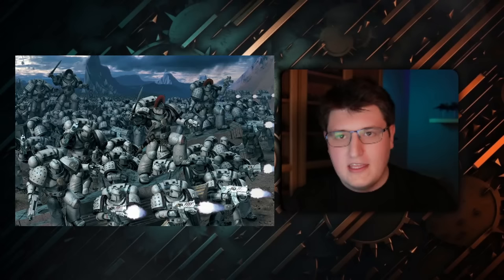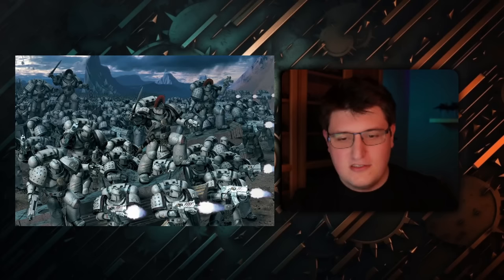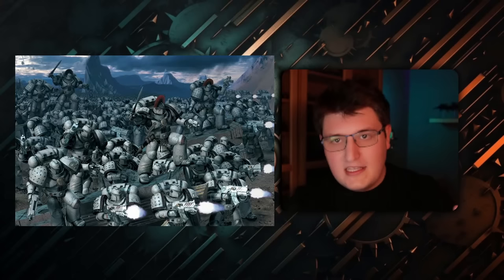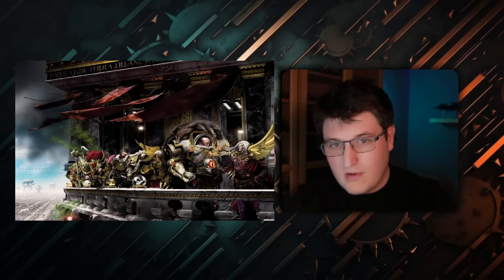The Emperor was preparing to go out into the galaxy with his Space Marine Legions, led by the Primarchs. Planet by planet, system by system, they would unify all the worlds of humanity into the Imperium of Man. With a unified humanity, the Emperor would be able to repel whatever threats came against them. It's often thought the Emperor knew the Tyranids would one day come, and he certainly knew the Orks were a great threat to the galaxy.